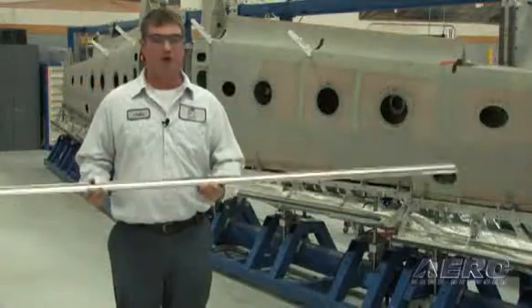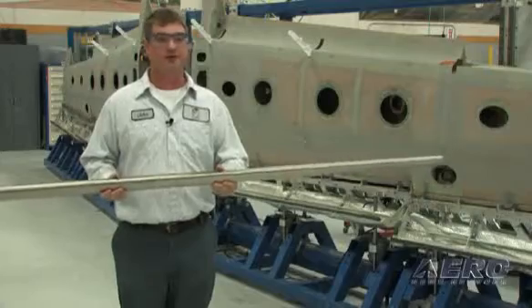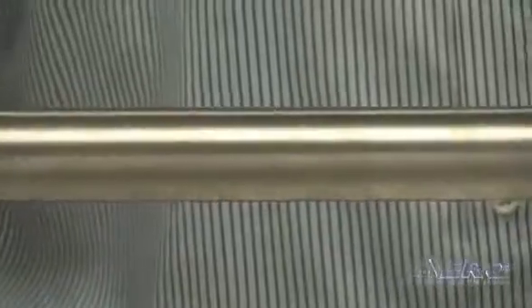This is the ice panel that wicks out the glycol system for the ice protection itself. It's made out of titanium — it's laser welded and laser drilled. It has a weeping system on the wing, which is very important for flight characteristics. There are pumps, and it wicks itself out during flight.